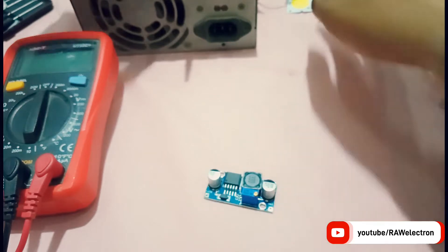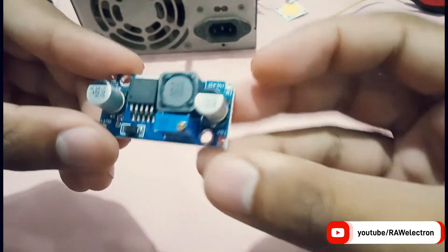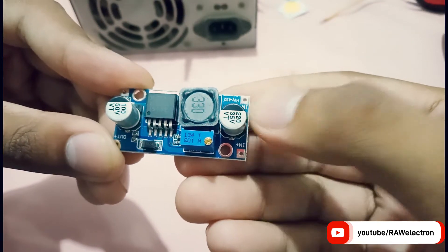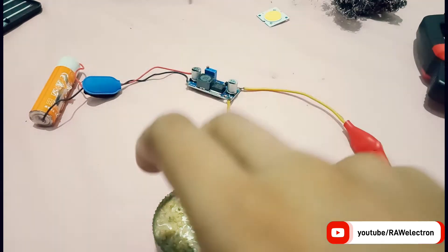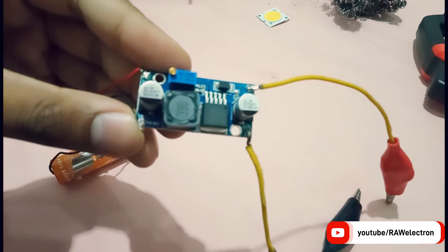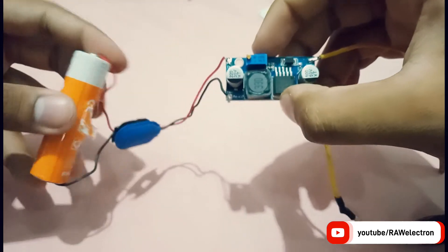I will review it, make its connections, and also test some LEDs — a 12 volt LED strip and a 40 volt LED. Let's start. First of all we have to do the wiring. You can see here it's written input and output, so let's connect all the wires. All the wiring is done — I have connected wires to this module.